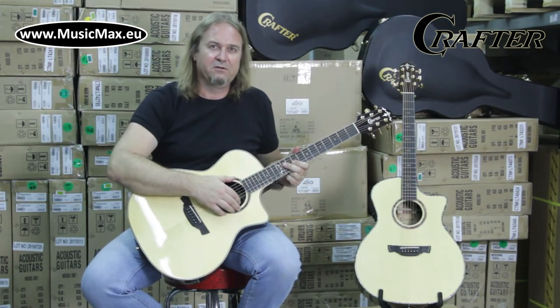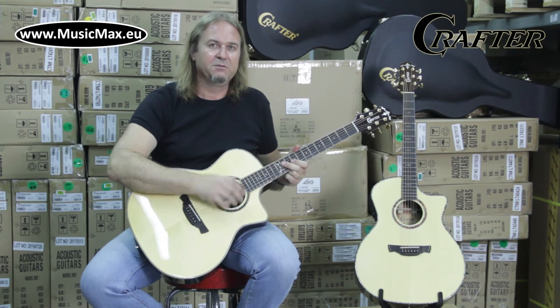If you want to see more reviews from Music Max, please subscribe to our YouTube channel.